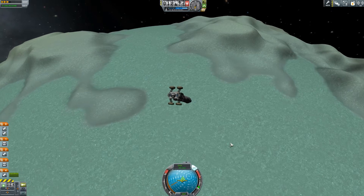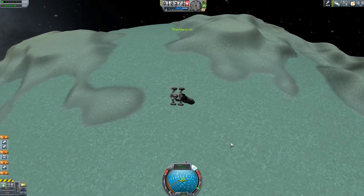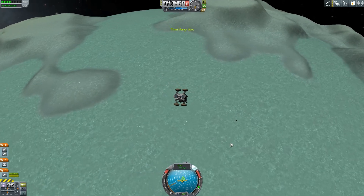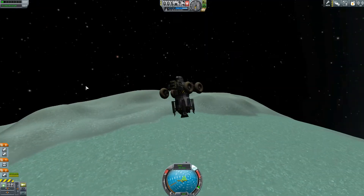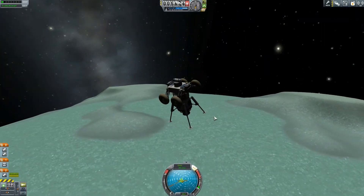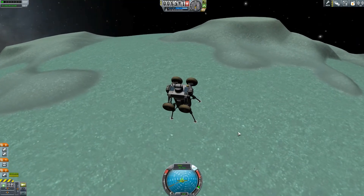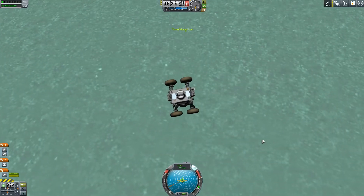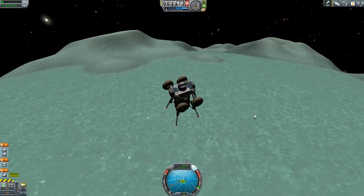It's basically the same rover without the atmosphere analysis tool. You can see just on the top there, I brought a mystery goo module, and I thought we'll land this bad boy on Minmus. We'll be able to decouple it, no problem, and drive across the surface to see if we can pick up any valuable science data.